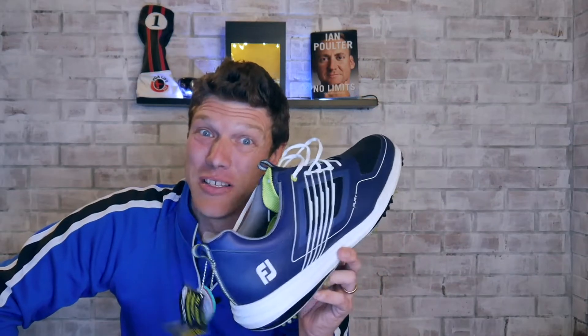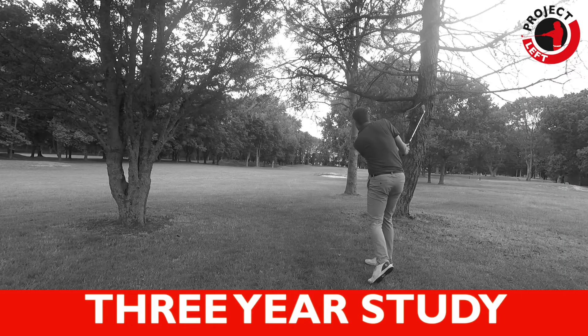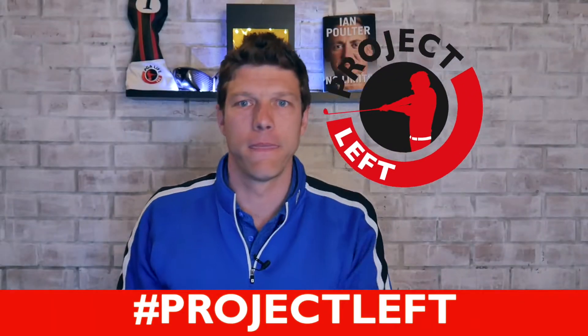Maybe I'm not a size 22 like this display model, but after today I've got a new shoe size for 2019. Greetings guys, Cy here and welcome back to another episode of Project Left.